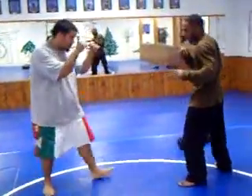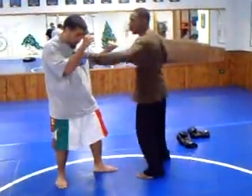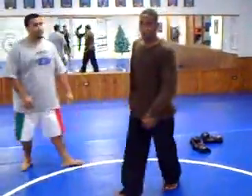And the same with the leg kick. If he steps in with the leg, boom, I kick him. Then I can come in and finish him off. Try it out, see what you like.